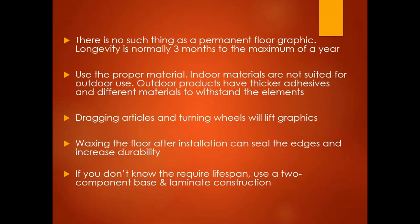Once the graphic is installed, dragging articles and turning rubber wheels over top of the graphic will lift them. Waxing the floor after installation can seal the edges and increase durability of the floor graphic if it needs to be down for a long time. This isn't something that needs to be done for a temporary graphic.